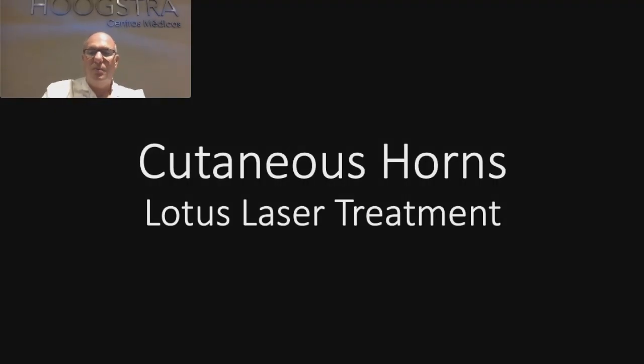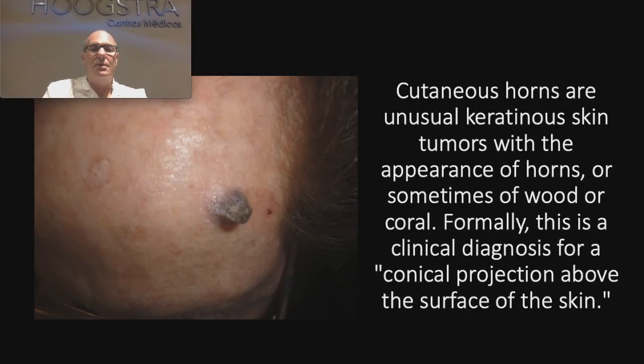Today I am going to talk about a horn's skin and how I treat it with laser. Cutaneous horns — what is a cutaneous horn? Here, this is a cutaneous horn. These are tumors of the skin; generally they are benign tumors that have this shape, but sometimes these tumors can become malignant.